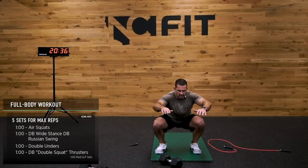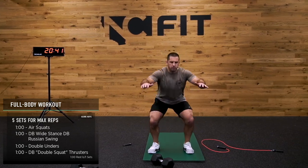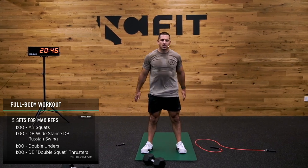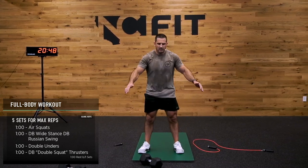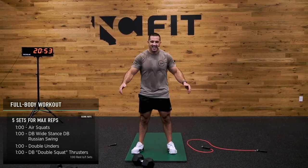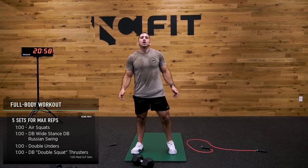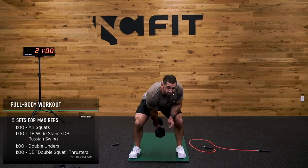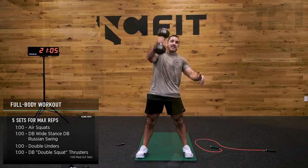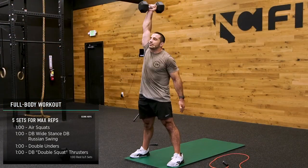A lot of squats today. Grab it and go — I'm going to go 30 seconds right arm, 30 seconds left arm. You might be wondering why — the answer is why not. Let's go. Always switch it up, always have fun. I've been doing this every day for over half my life and I still love it.